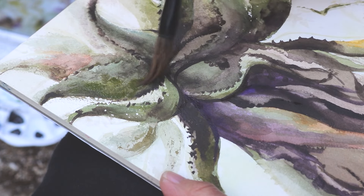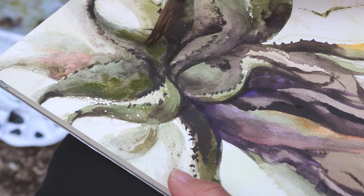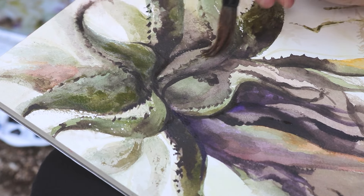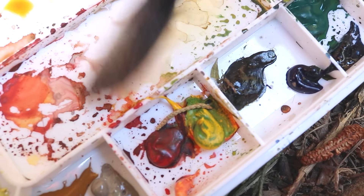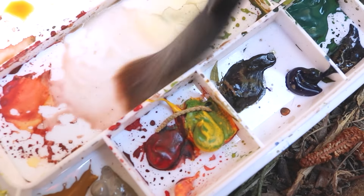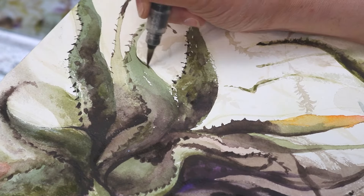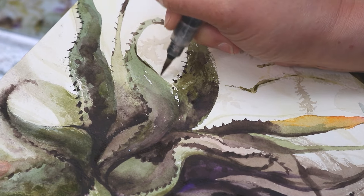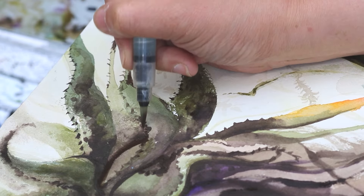Sumi brushes tend to be a lot tougher to control than a traditional watercolor brush. They're really big and plump. The bristles are extremely fine, and they go all over the place — they're tougher to control. But I like that spontaneity, because it forces me to run with the marks my brush is making as opposed to trying to control every single step of the way.